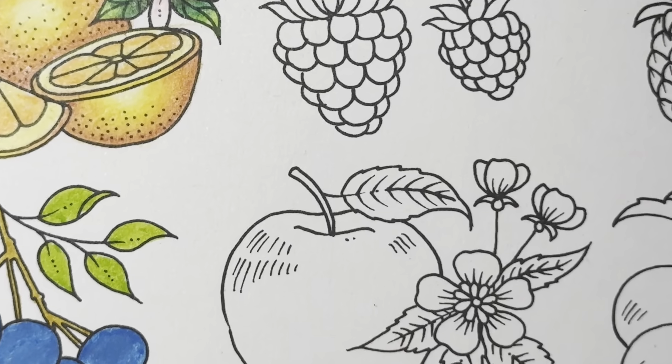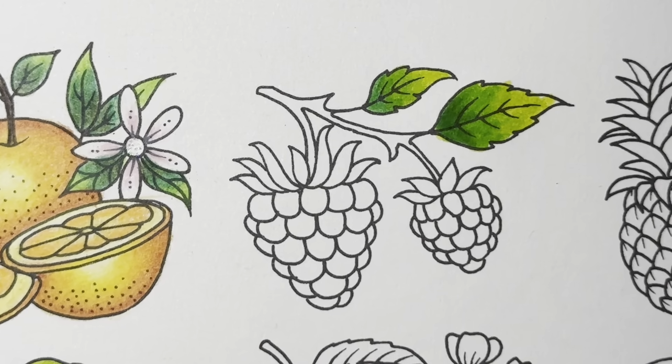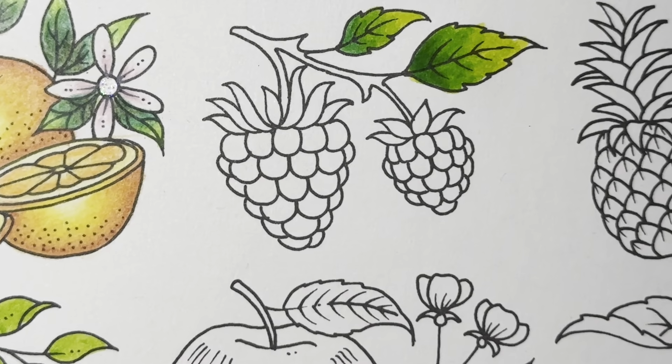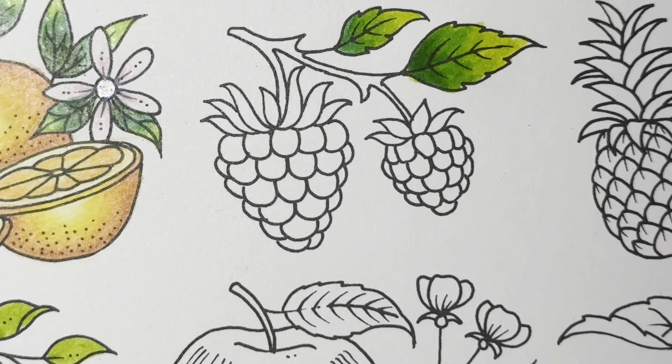I guess I'll do another part showing you exactly how I color with them, but this is how to blend water-based markers by Arteza. If you enjoyed the video, hit the thumbs up and I'll see you guys next time!